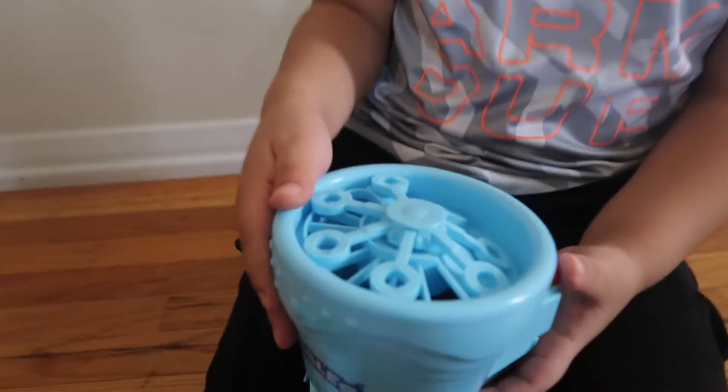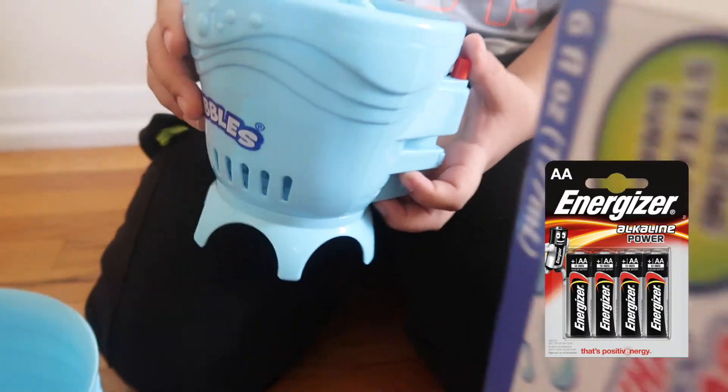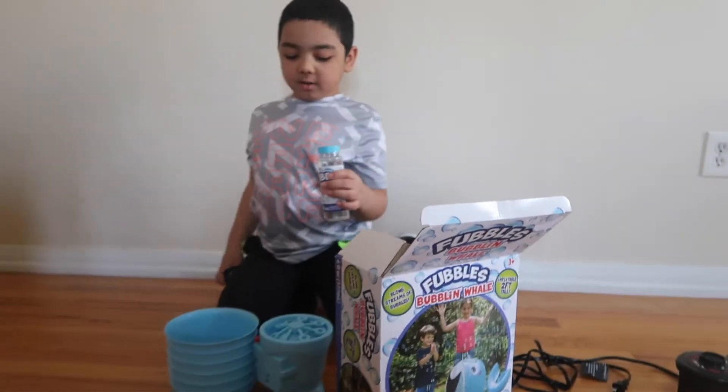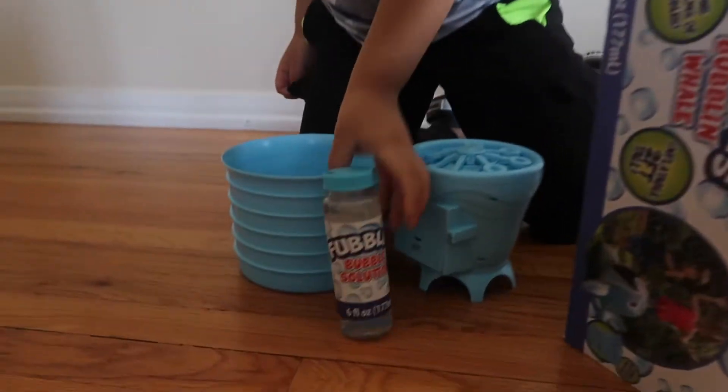So this is the bubble machine. Four AA batteries — it's right here with a screwdriver. And this is the on button. Bubbles! Okay, so it comes with the bubble solution.